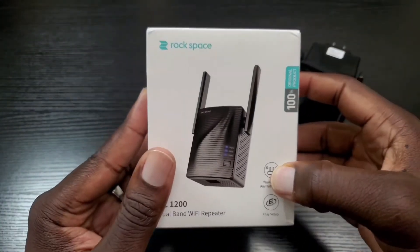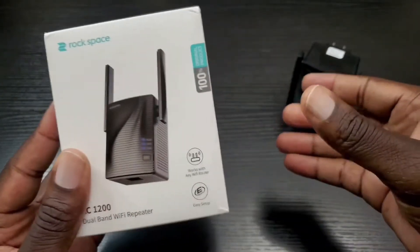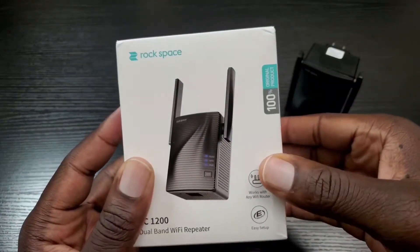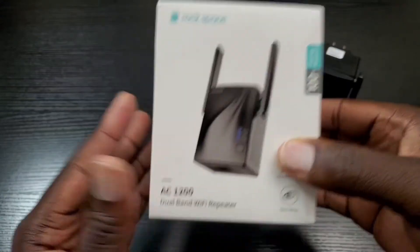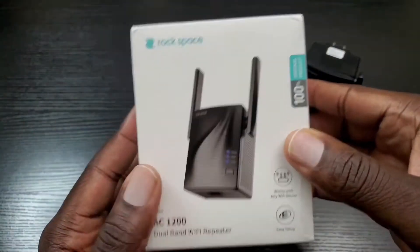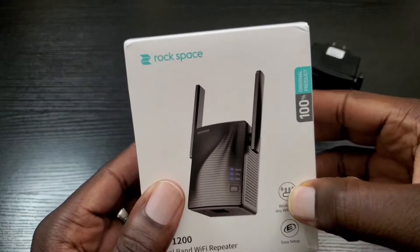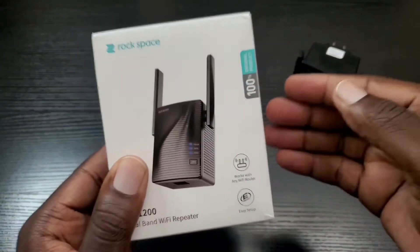I have tried different Wi-Fi extenders for my home network, and for those I've tried in the past, they usually don't work out. The performance is pretty weak, the signal is pretty weak, and it's an all-around bad experience. However, this guy here made all the difference in the world. It is dual-band, and when it says it extends your network, it really extends your network and gives it a strong signal.